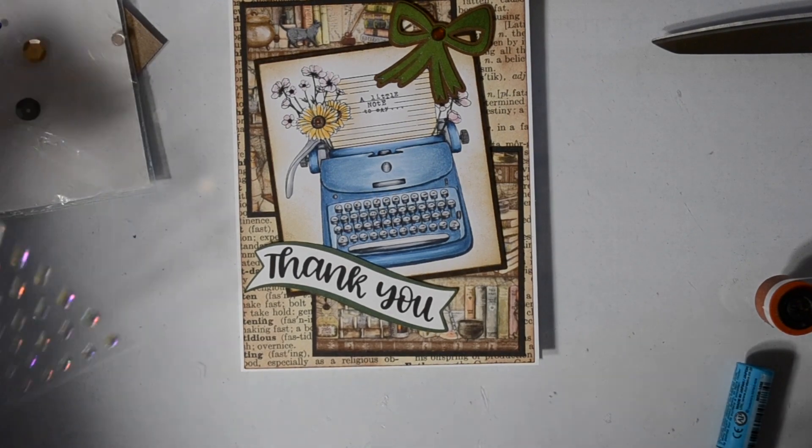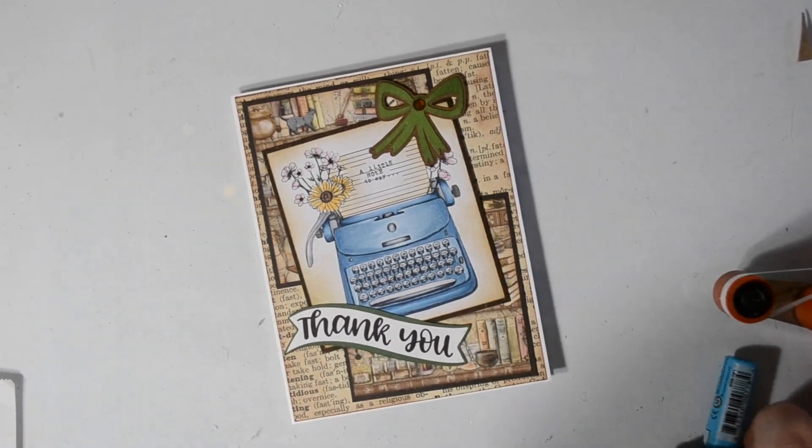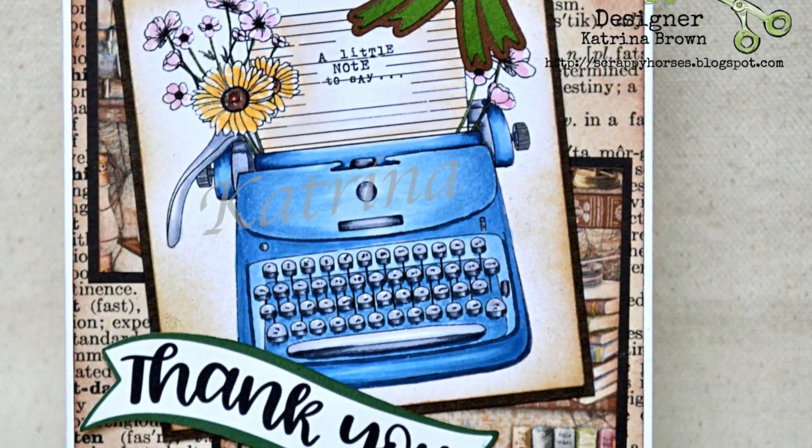Now we're at the end of the video. Any questions or comments, leave them below, and I'll leave you what you need in that description box also. I'll catch up with you in the next video. Bye.